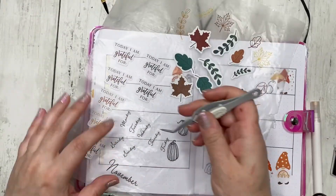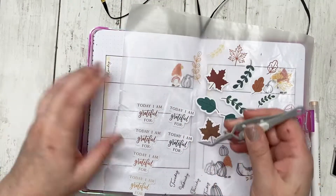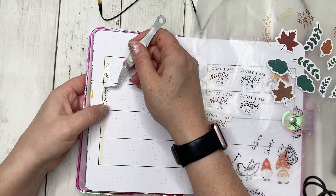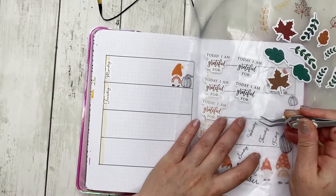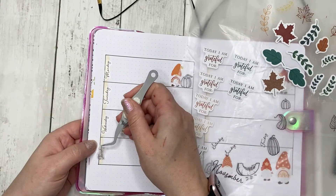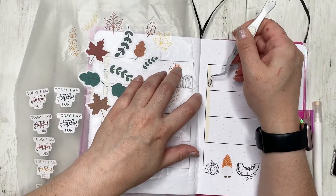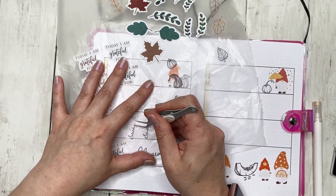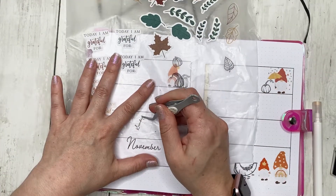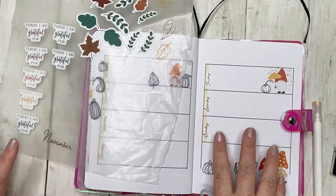I really like that soft tone of the orange — I thought it would look really good behind the day labels and it coordinates with the rest of the spread's colors. If I could do hand lettering I would just write it in, but my handwriting isn't bad — I just wish I could do proper hand lettering. These stickers will work fine though.